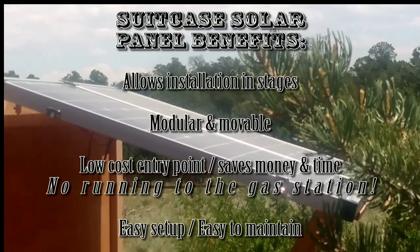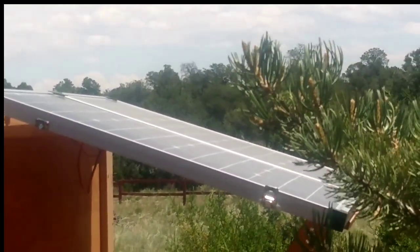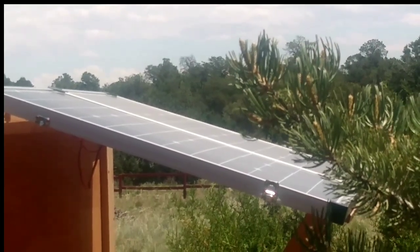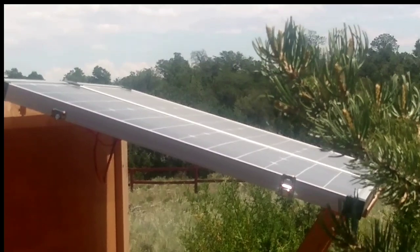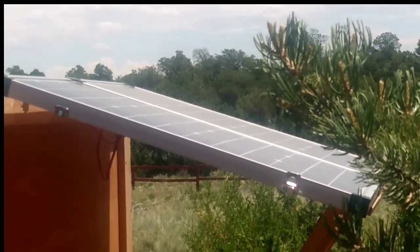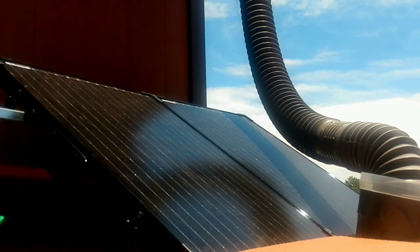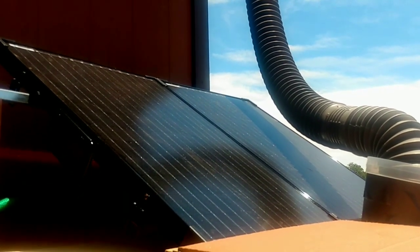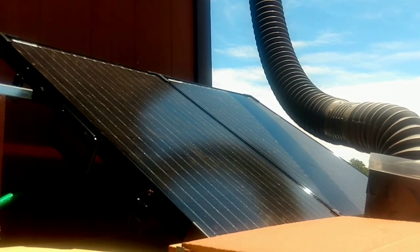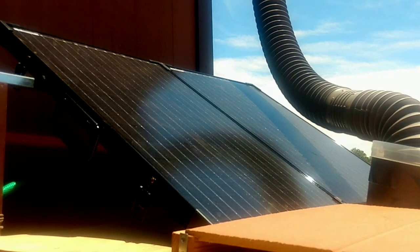Getting started with suitcase solar panels, I'm going to give you the minimum setup that I would have just to get things started. One of the reasons why I think you should begin with a minimum setup is because it will teach you to manage your power consumption. We're so used to living in homes where we just flip a switch and have all the electricity we need, and then when it comes time to pay the bill, we are retching in disbelief at how much it's going to cost us.